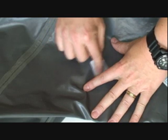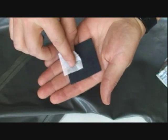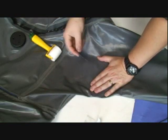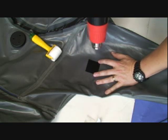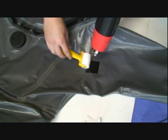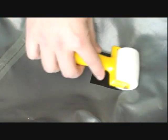Using the acetone that has been provided with your White's Repair Kit, clean the damaged area as well as the patch itself. Lay the patch face down onto the damaged area and apply heat. Use a roller to be sure that the patch adheres properly to the dry suit itself.